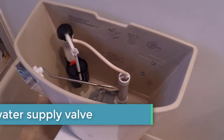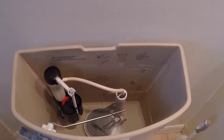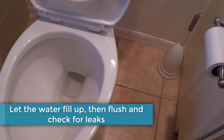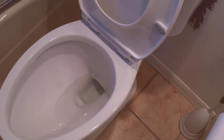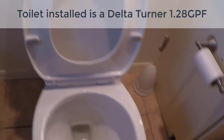Turn on the water and let it fill up. Give it a few test flushes to make sure everything's running correctly. Check around the base as well as the base of the tank for any leaks, as well as the connection to the water fill valve. Make sure there's no water leaking at all.